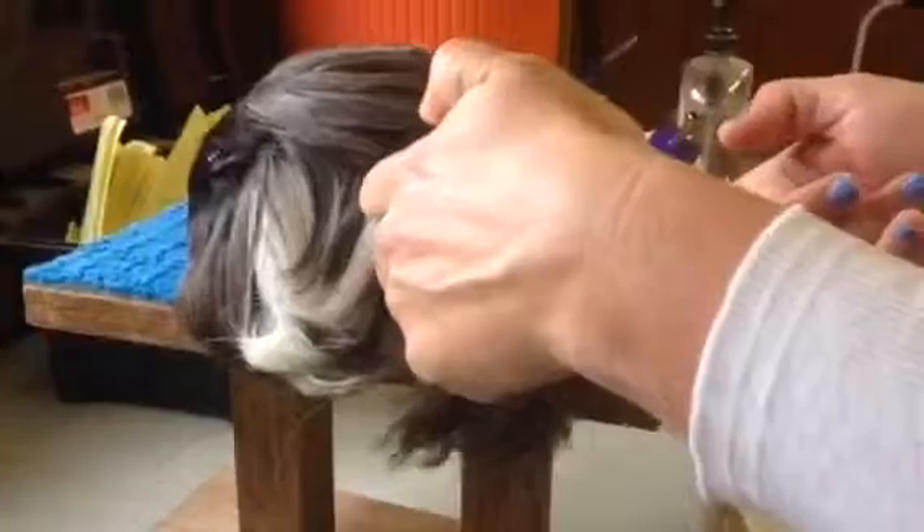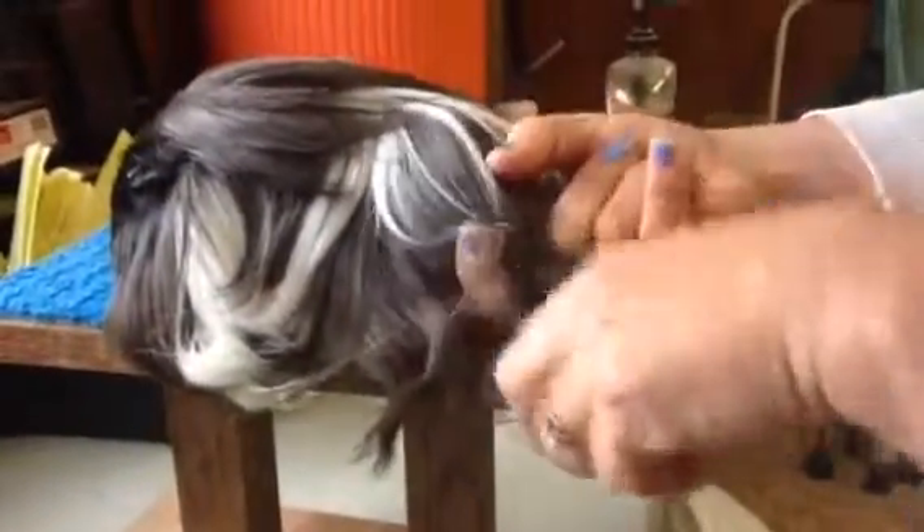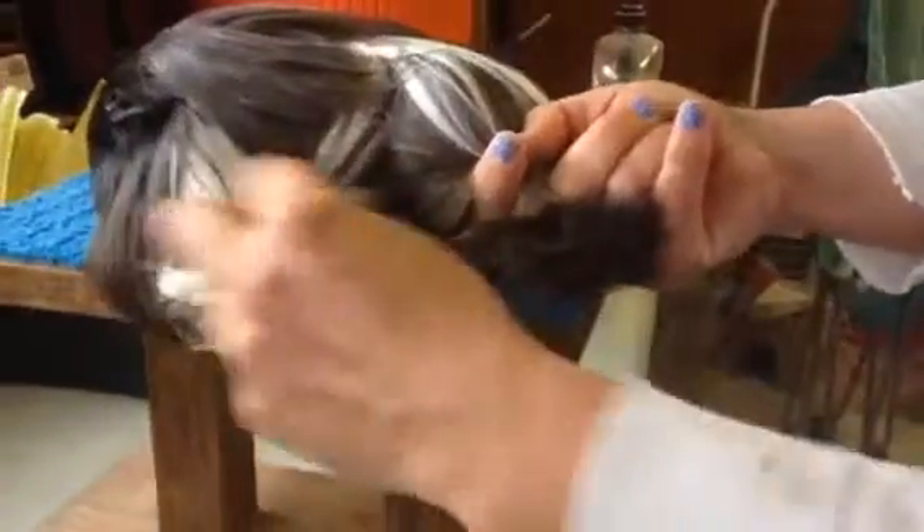Alright, so we've groomed her out, we've gotten all our tangles out, and we're going to take this little section right here. I reach in with my fingers — I want to divide it right here, right where her little foot is.